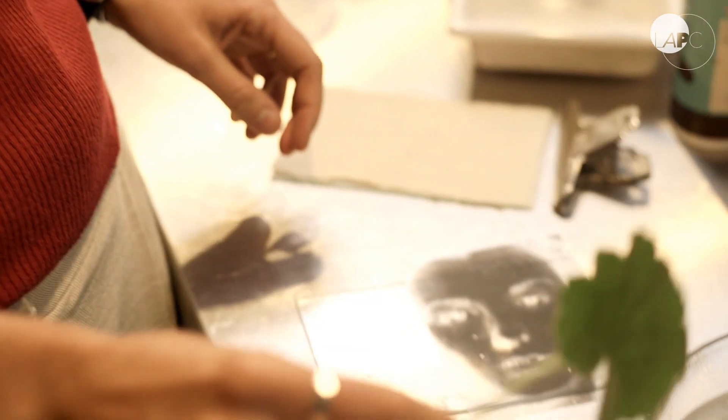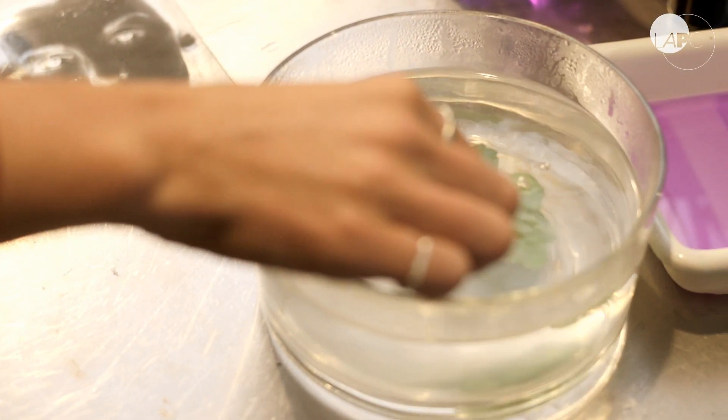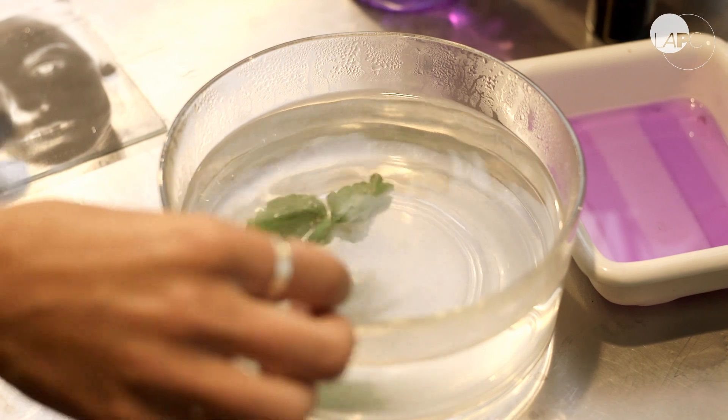The first step is to take the exposed leaf and dip it in boiling water. This kills the leaf and loosens up the cellular structure so that we can process it. You'll see the little bubbles come from the underside of the leaf.